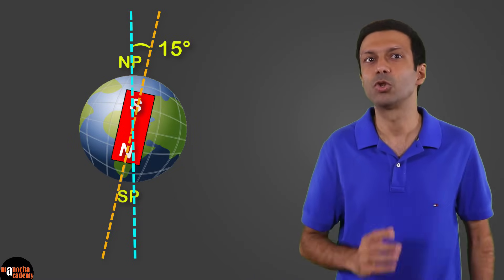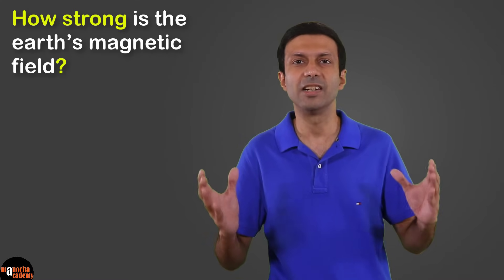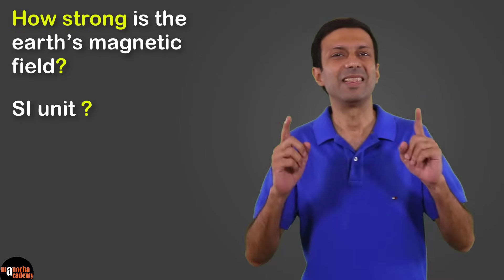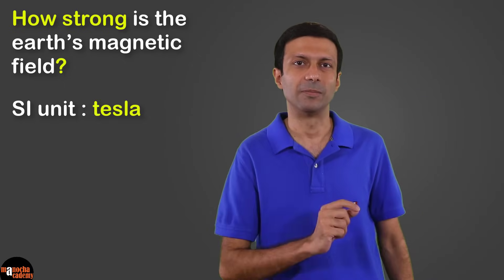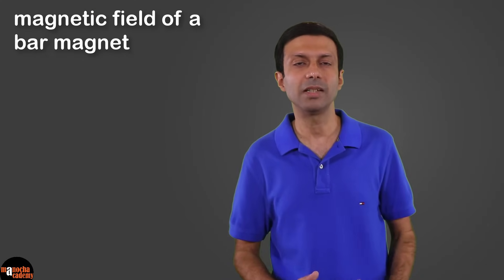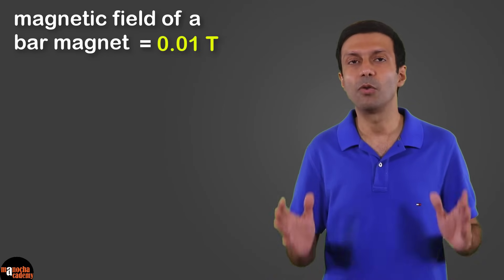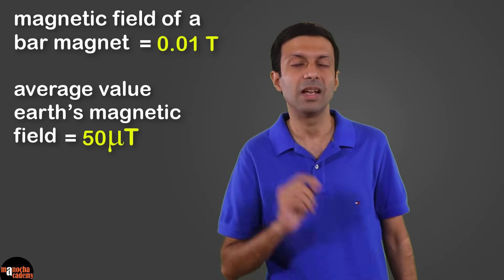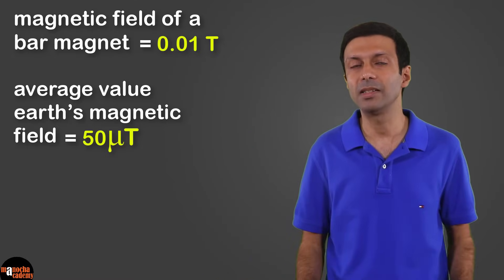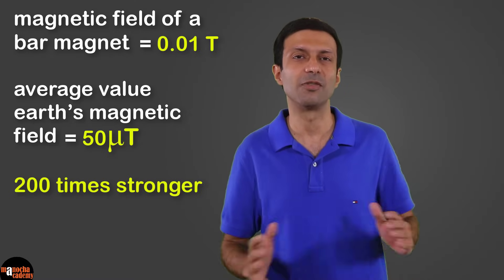A freely suspended magnet therefore makes an angle of about 15 degrees with the geographical axis, pointing in the approximate north-south direction. The SI unit used to measure magnetic field is the tesla, symbol T. The magnetic field of a bar magnet is about 0.01 tesla, while the average value of the Earth's magnetic field on its surface is only about 50 microtesla — so the field near a bar magnet is about 200 times stronger than the Earth's surface magnetic field.